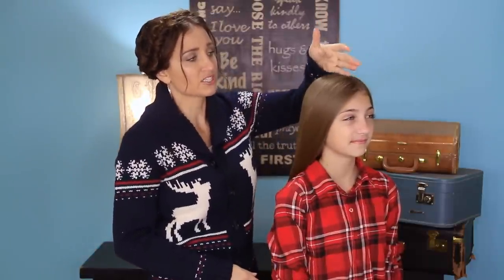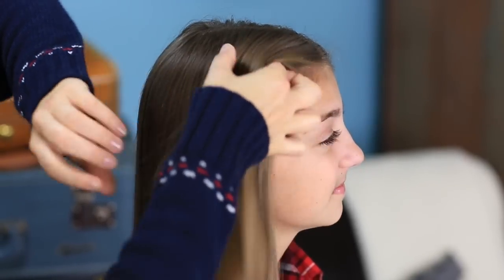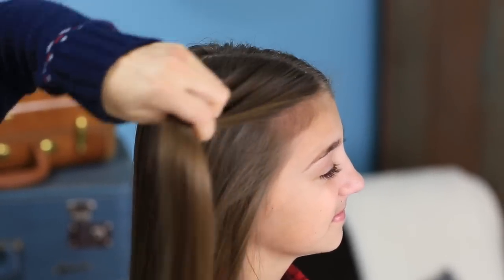For this hairstyle, you can have short hair, long hair, wet hair, dry hair, curly hair, straight hair — it'll work on any of them. We've opted today to just run a straightener over her hair, and I've parted it just slightly off to one side. I'm going to go back up to the front and pick up a section of hair that's going to become our first little section of braid.